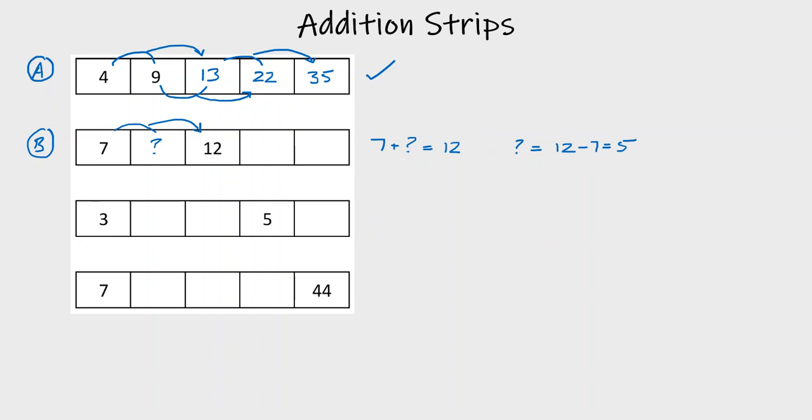We can now go back and check if that's correct. I'll put 5 in here in a different color. 7 plus 5 is indeed 12, so that works out. We can now finish off the addition strip: 5 plus 12 makes 17, and 12 plus 17 makes 29. Addition strip finished.